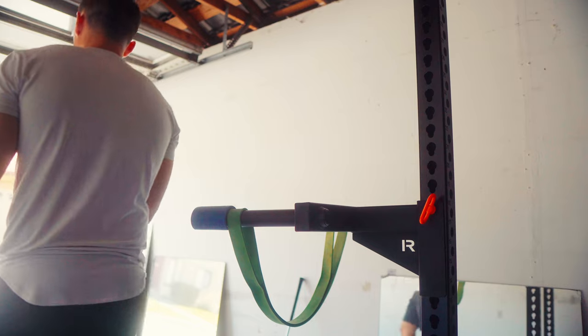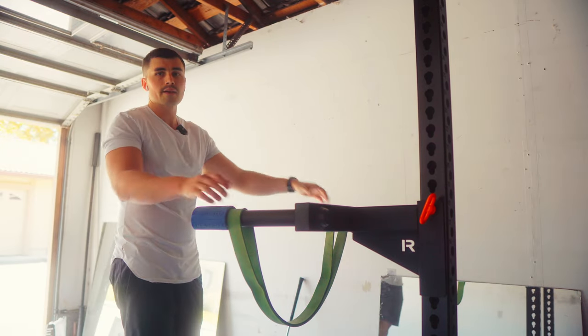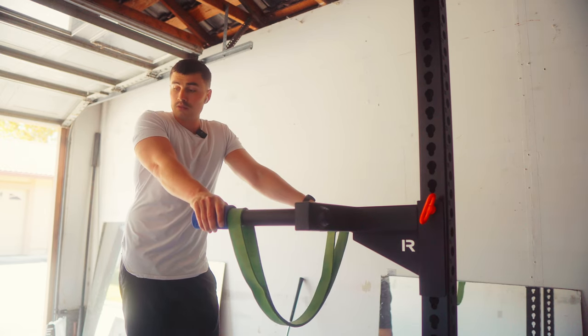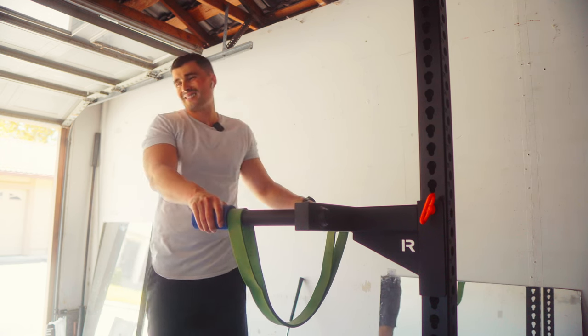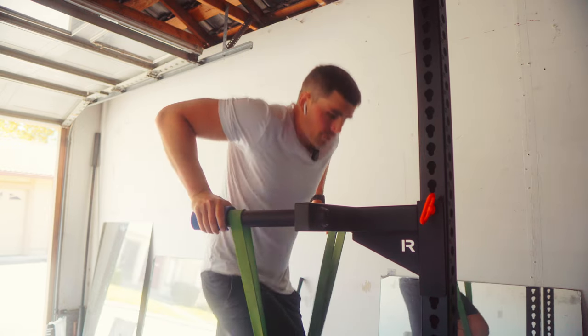Last set for dips — going back to the green band because the elbow wasn't feeling the hottest on the last one. Going to preserve that puppy.